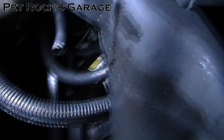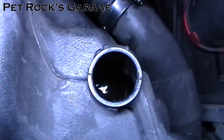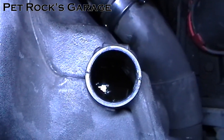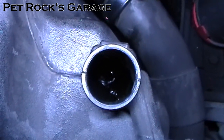Once this hose is done draining, snake it back up and attach it to the upper radiator hose. Now my reservoir is drained — there's still a little bit of residue and some gunk on the bottom, so it might be a good idea to flush it out a couple of times with regular water to get as much of the dirt out as you can.